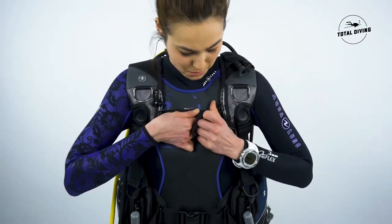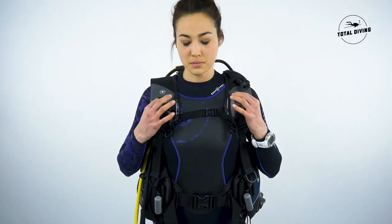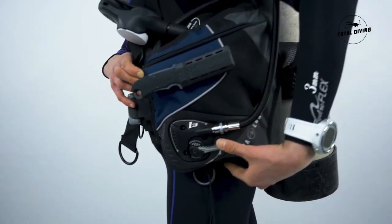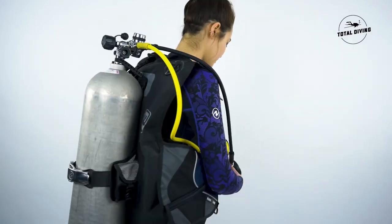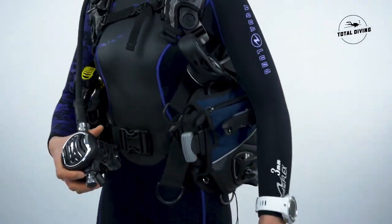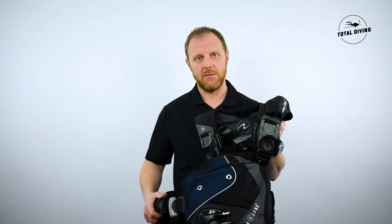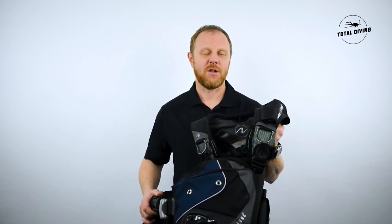Overall, the Axiom i3 is a very comfortable BCD even if you're standing up with a lot of weight. It has an easy-to-use inflator system which deflates two valves no matter what position you are in, so you can still deflate your BCD. It is your everyday dive BCD, and we also have a female version available called the Sol i3 — a similar, more fancy unit for the ladies.